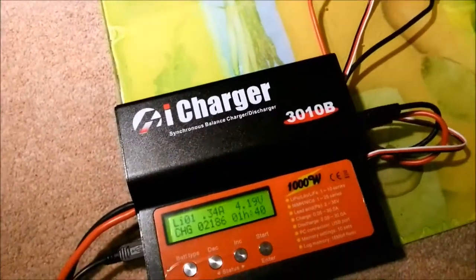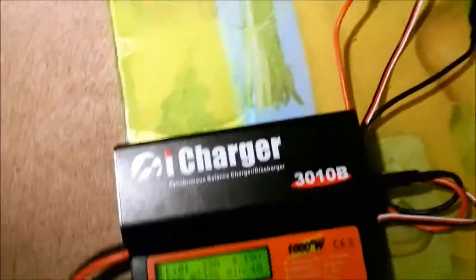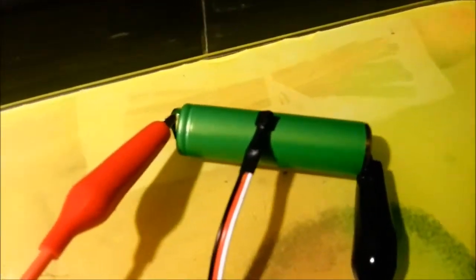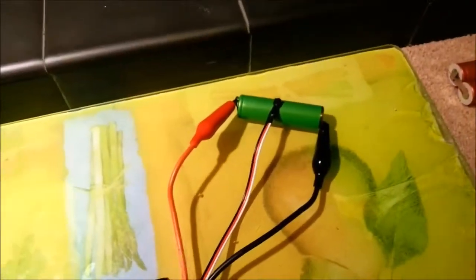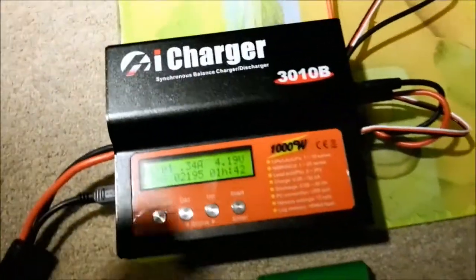It's a nice charger so far. I've only had it a couple of days but I've had a bit of a play around with it — no problems so far. A nice feature, and I think it's quite a good idea, is this external temperature sensor. You can see I've just rested it on top of the battery. It's not a particularly good thermal connection, but if that battery does decide to go up in smoke, that temperature sensor's probably going to notice, with it being sat right on top of it, and hopefully the charger will shut it down automatically.